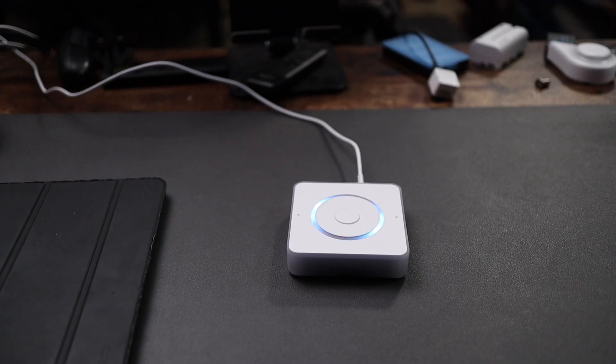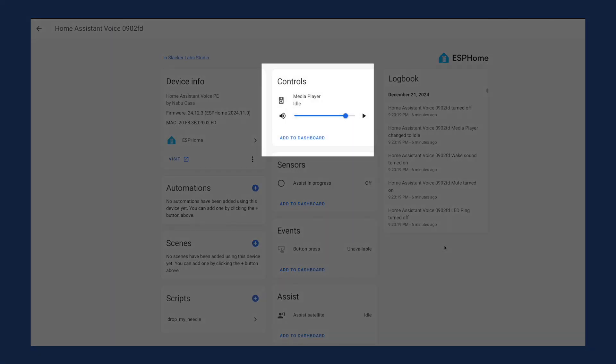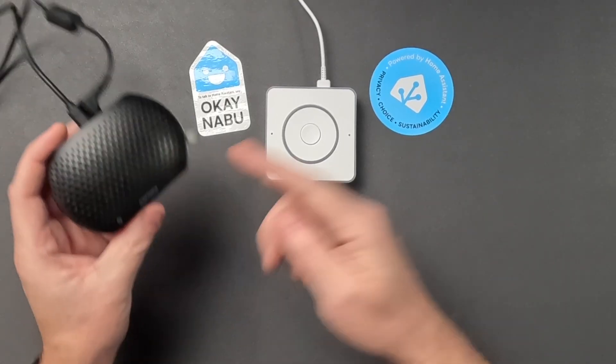In terms of understanding commands when you're across the room with music playing, I did a little test. It does a really good job thanks to the XMOS audio processing built in — I was 12 feet away and an Apple HomePod was about 3.5 feet away. So I don't think you're going to have a problem using this device in a busy room. It does come with a media player entity so you can play music on this device, either local or via your favorite streaming service. But it isn't going to sound as good as an Amazon Echo or a Google Home.